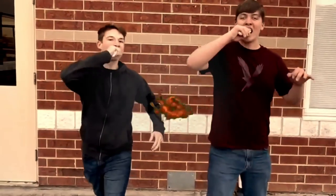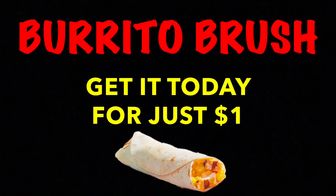Don't take a loss, get the sauce! Get your Burrito Brush today for just a dollar.